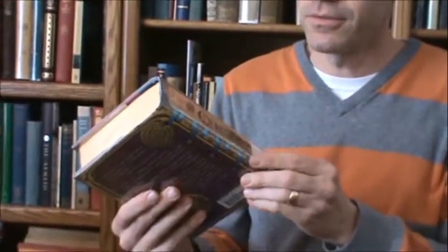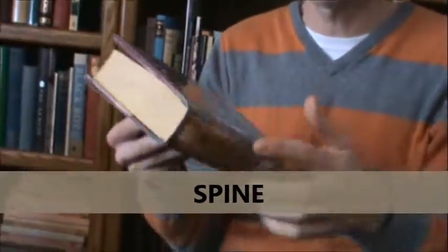Okay, let's start with the basics. Here's a book — this is my daughter's library book. It's supposedly very good; she recommends it highly. The part everybody knows is the spine, right? This is where you open the book. That's the spine.